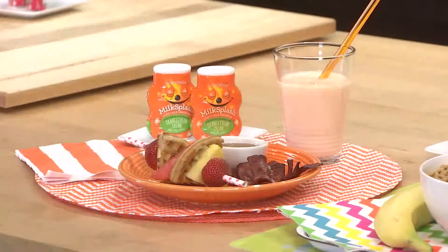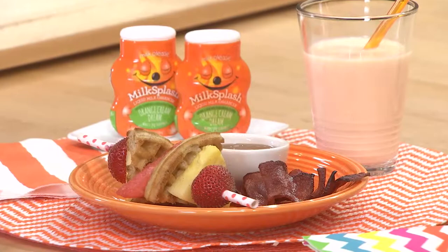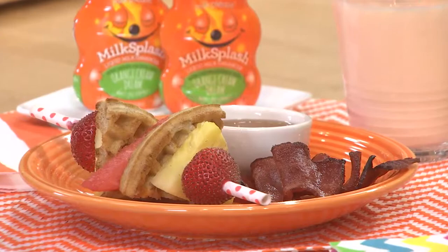This is a breakfast that we love. It's made of a skewer, but I actually used a straw so that your kids can put the food on themselves and not get hurt. You do a whole wheat waffle, some fruit, some turkey bacon, and here you have an eight ounce glass of milk.